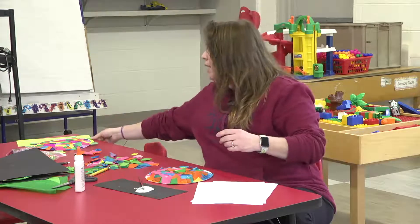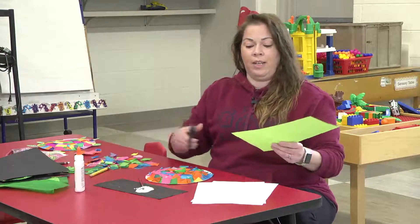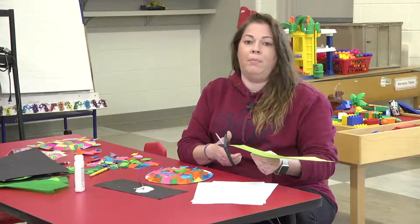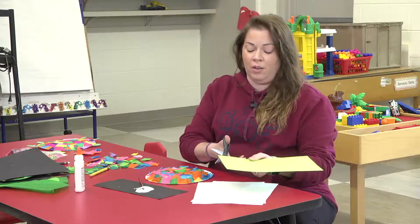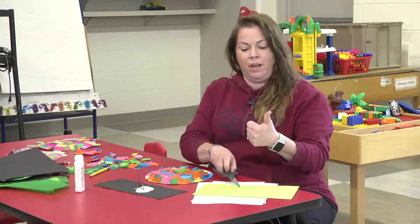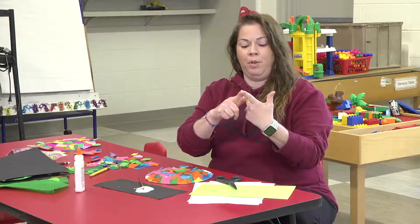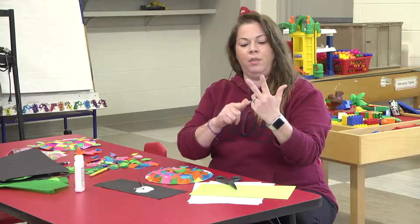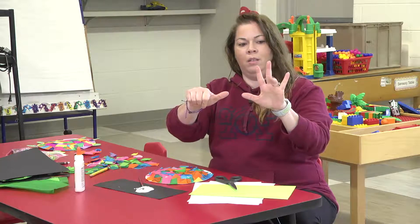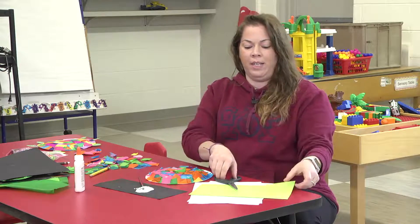You're going to take your scissors, but be careful — you don't want to cut your fingers. If you need help, ask mom and dad or your big brother or sister. Now, what does a turtle have? A turtle has a head, two front flippers, two back fins, and of course a tail. So we need to cut six things total.